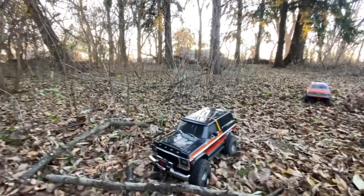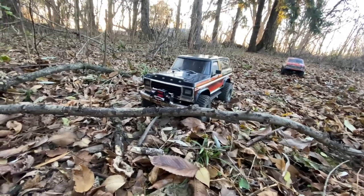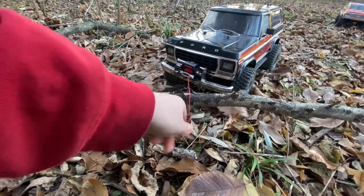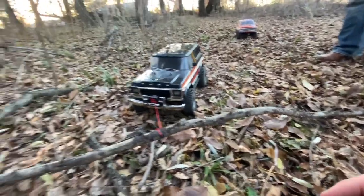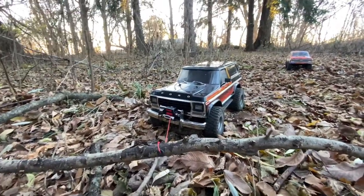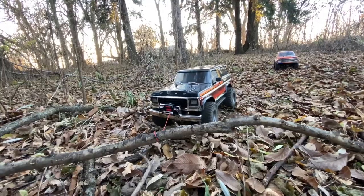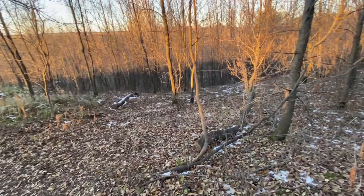Oh no, a large stick — whatever will we do? Let's move it out of the way. This big stick — log — what would we ever do? Well, with the new Traxxas winch we can just pull that right out of the way. Wow, look at that trail!